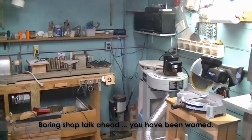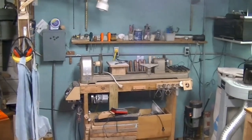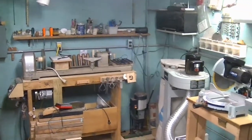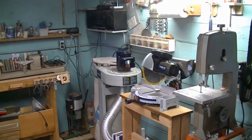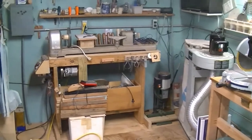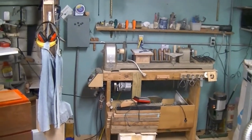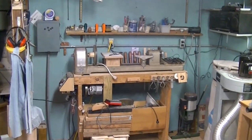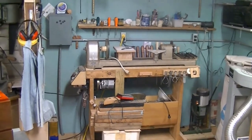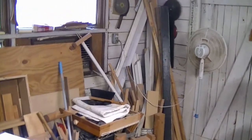Over in this area we're looking at now, there used to be two work benches up against the wall and I really didn't use them — mostly they just collected clutter. So I tore those out and moved my machines around a little bit. This has opened up a whole lot more floor space. I know you can't quite tell because the camera doesn't pan out far enough, but it really does open up a lot more space. There still is a lot of things around that I need to move out of the way, a lot of it is this lumber over here.